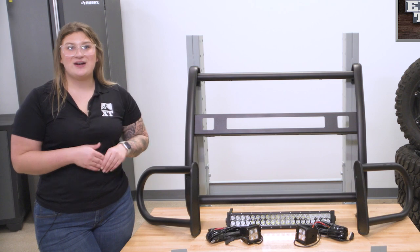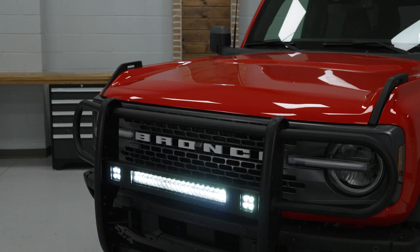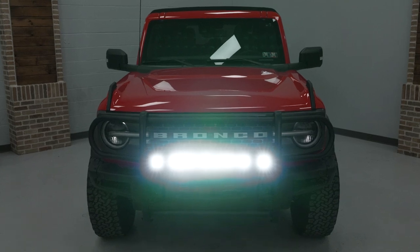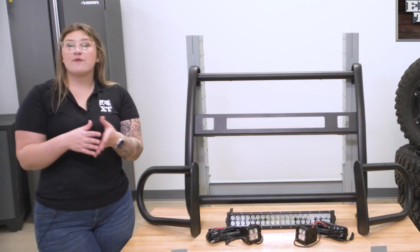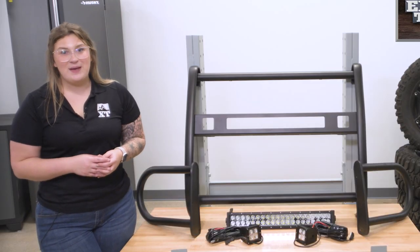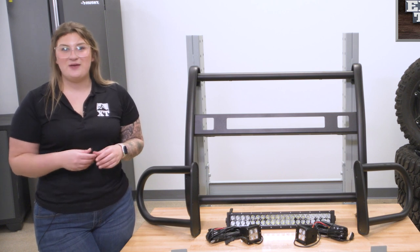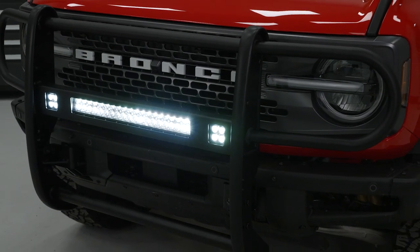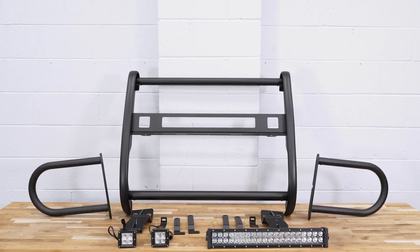The other big benefit here is the lighting right in the center, with two 3-inch cube lights and, in between those, a 20-inch LED light bar. Those will offer a very bright and clear beam pattern for notable visibility, which will be great if you either don't have fog lights or you want that extra lighting for dark roads at night and those dark trails.